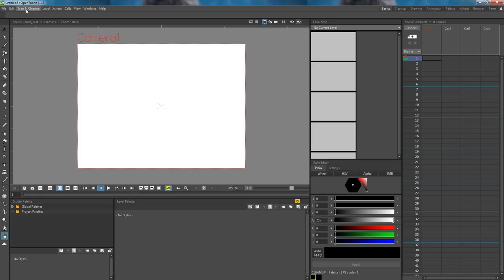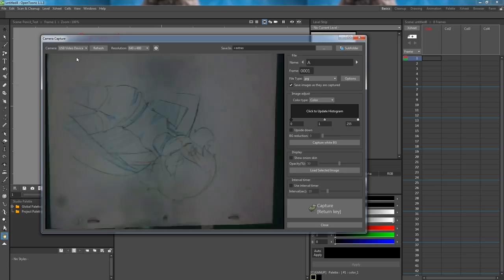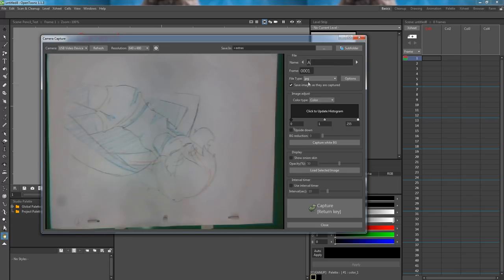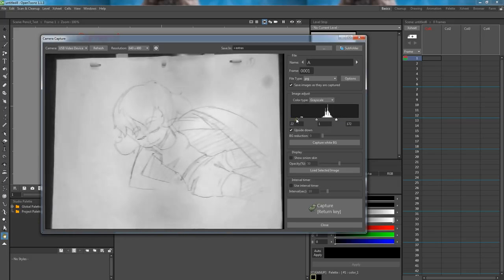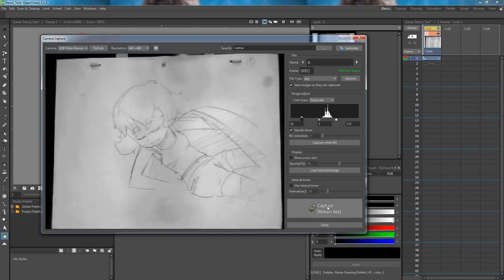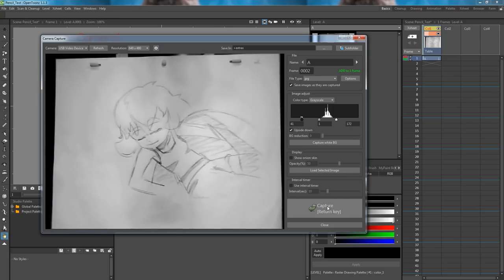Now go to scan and clean up, and then into camera capture. On the top left, make sure the correct camera is selected. I will change the color type to grayscale so we can get a faster read on the drawings. And since our camera capture is upside down, I will check the upside down box. I can then play around with the histogram to get a clearer picture. Now hit the capture button or hit the return key to capture the image. Once the drawing has been captured, put the next drawing on and capture that as well. Keep doing this until all drawings have been captured.